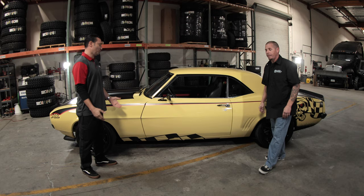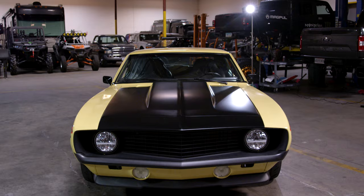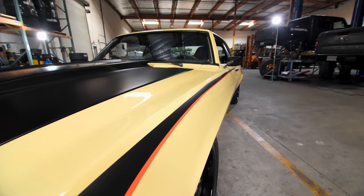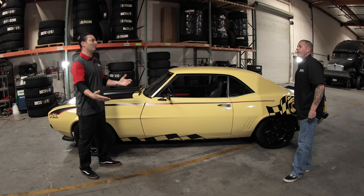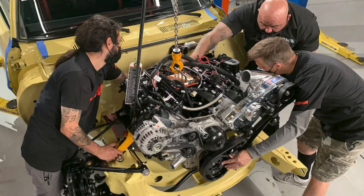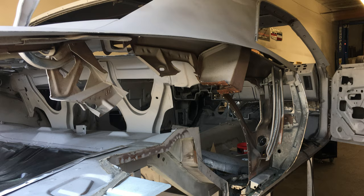Randy, what did you bring to Curry Garage today? 69 Camaro. For people who don't know, what is a weak to wicked build? It's exactly what it is, man. We had five days to build this car. Motor, trans, rear end, all suspension, wiring, interior — you name it. This thing was just a shell when we started.